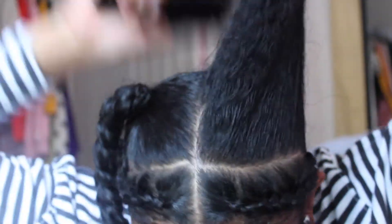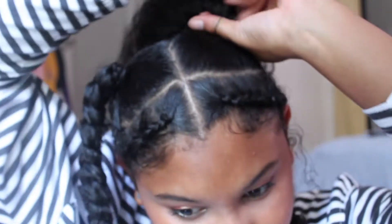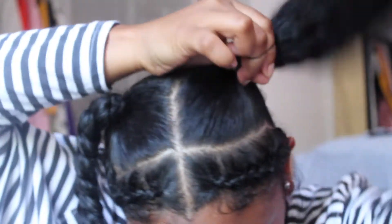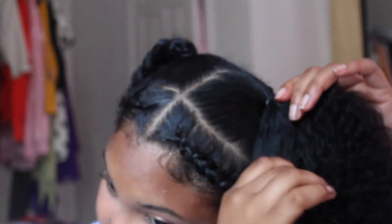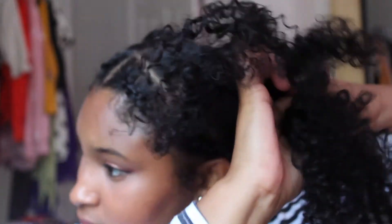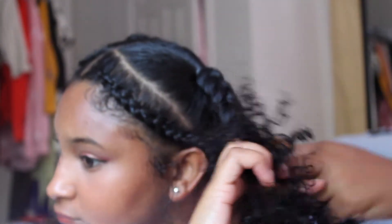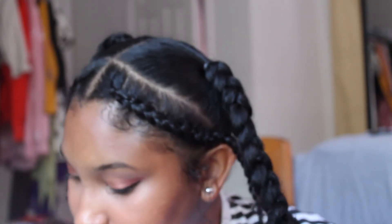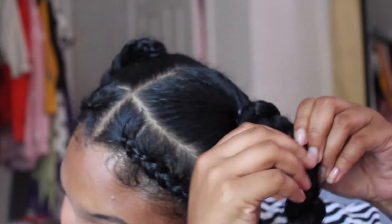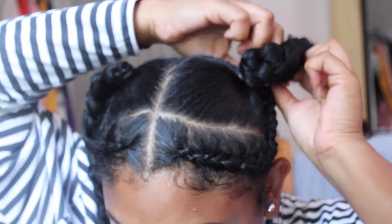Do the same thing on the other side — brush it out, put it in a ponytail. Take the tail of the front braid, braid it up, wrap it around again, and pull the braid out to make it fuller.